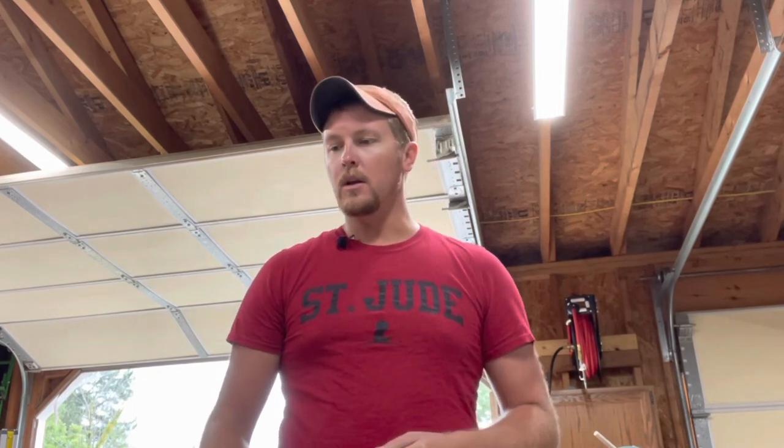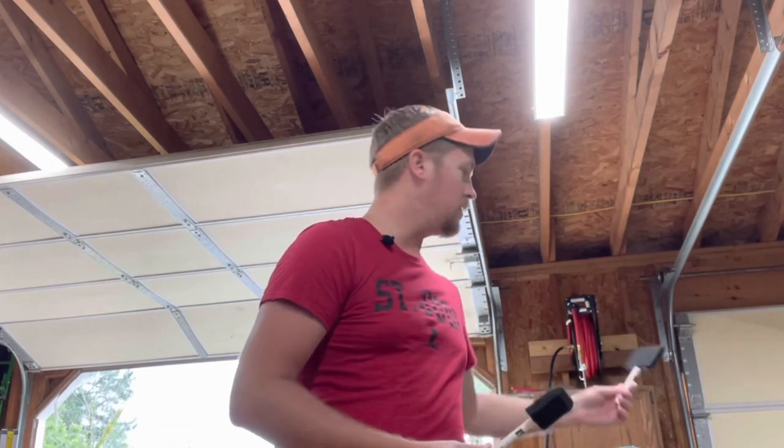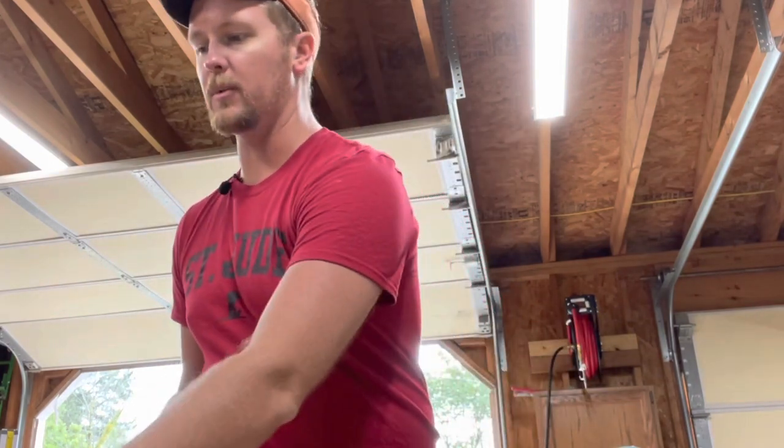Something I've just picked up over the years that's been very helpful: I like to use foam brushes - little foam brushes. These are from Walmart. You can get bigger ones and smaller ones, but the best part about them is they're super cheap and they're disposable.